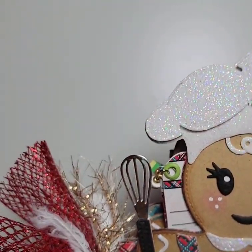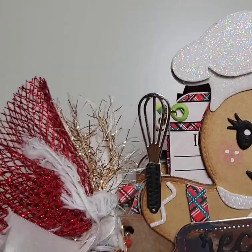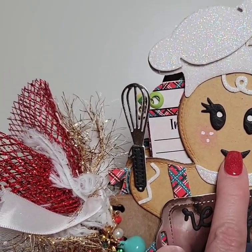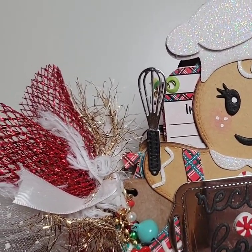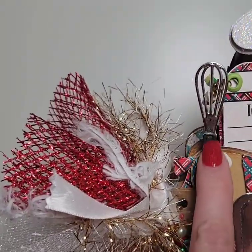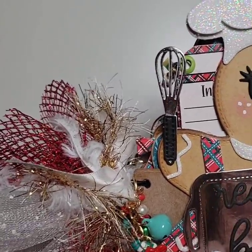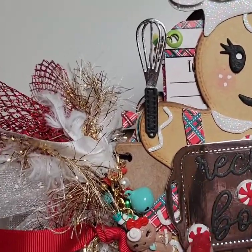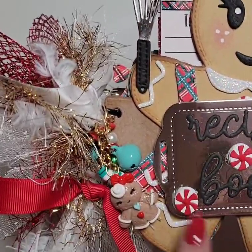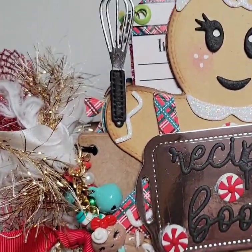Her little hat is a glittered foam that I have in my stash — don't remember where I got it, I've had it for so many years. The die set comes with so many pieces: the hat, the swirly, the eyes, and two different faces you can use. You'll see the other one in a minute. Look at this whisk — this is the cutest thing. I cut it out of some silver mirror card and then a little black foam piece. The die set also comes with the words 'recipe book' and these little peppermints — a white circle with red peppermints — and I put them on a dimensional foam dot to give a little dimension.